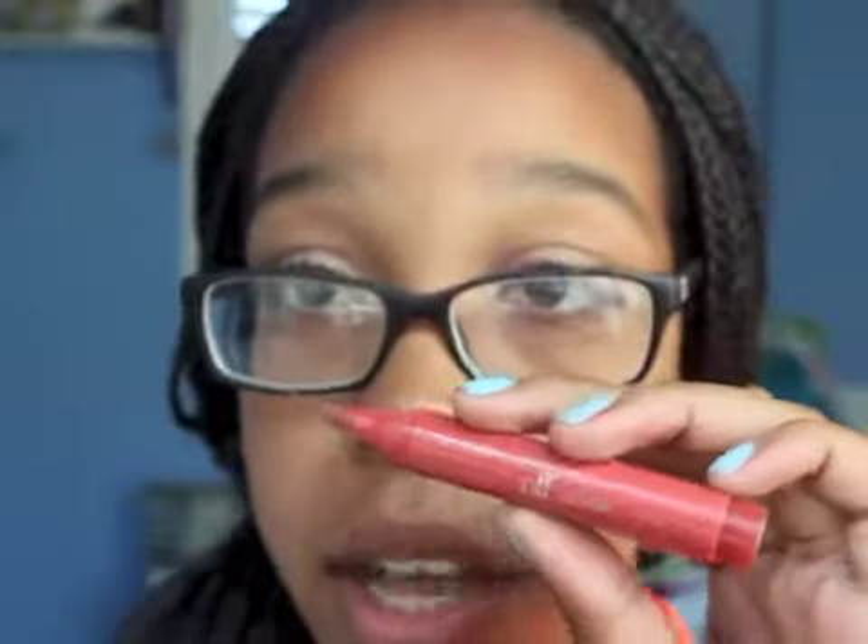That is it for the eyes. For the lips, I do something different every day — it really just depends on what I'm wearing and what I have time for. Sometimes I don't put on a lip color and just maybe put something on in the car or at school. I usually bring my CoverGirl Jumbo Gloss Balm and put that on in the car.